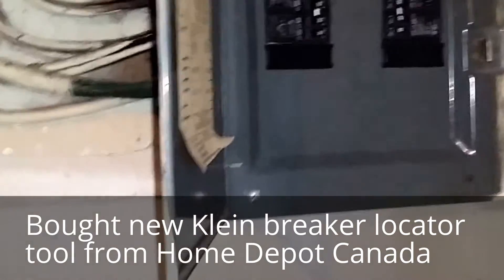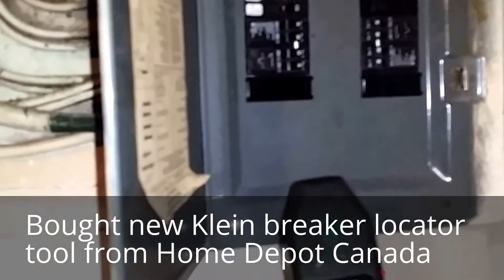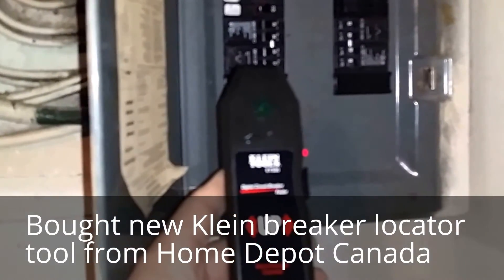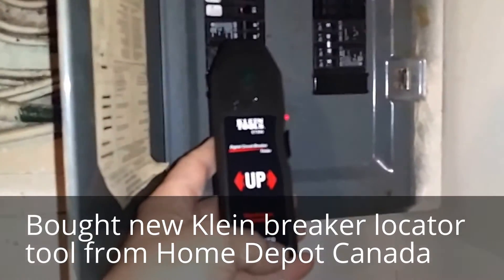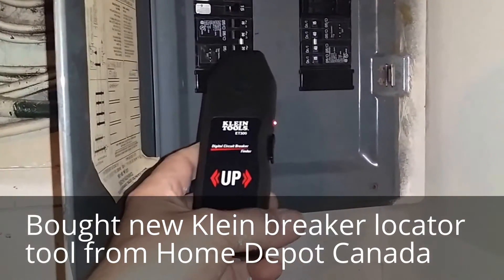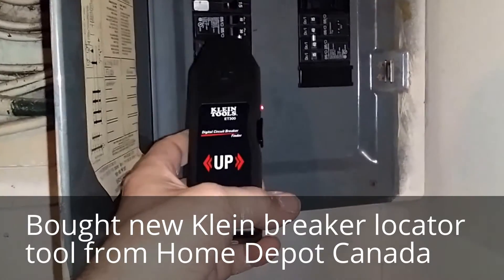This is Don Moody with handymanreality.com. This morning I bought myself a fresh tester because one of them had broken down on me. This is to help locate and detect which breaker something is connected to.